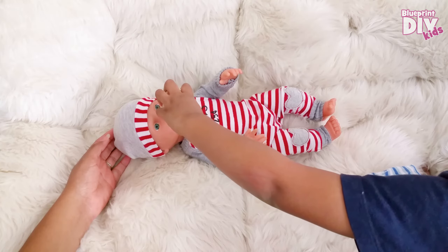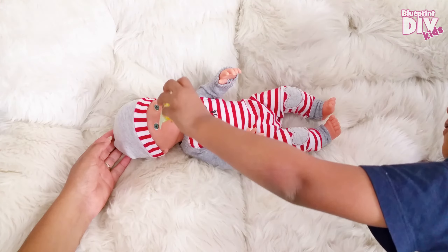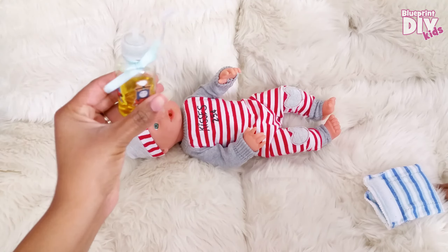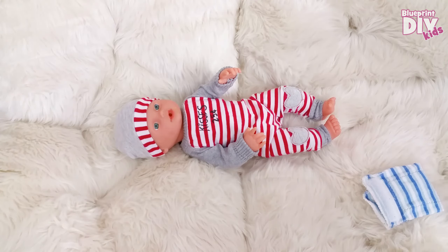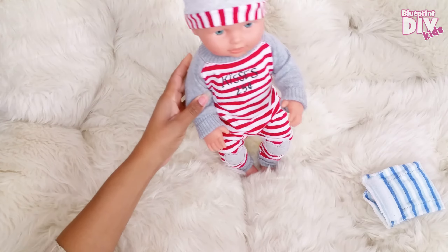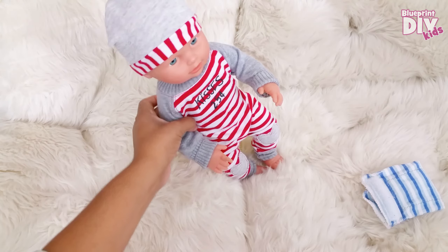You think he's ready to get changed? He drank half the bottle of apple juice — I think that's good. These dolls you kind of have to sit them upright so they can finish getting all their peepees out.